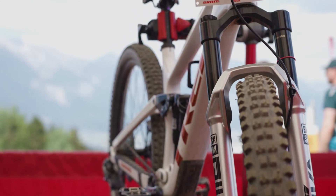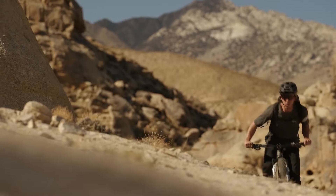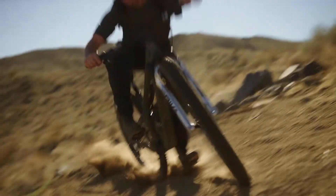It's stiff enough to smash the trail or jump, or if you want to drop the travel, you can have a super light fork and do some cross-country action. That's what this bike is all about.